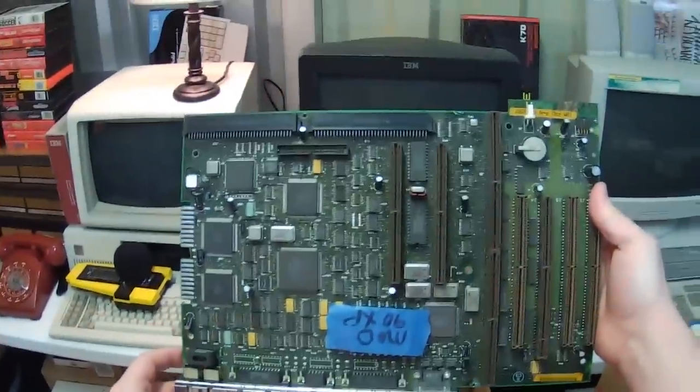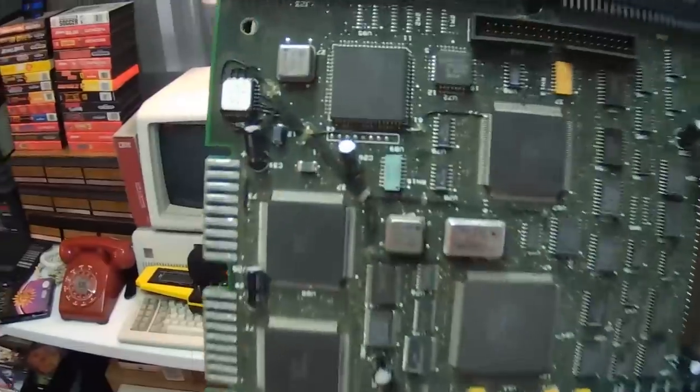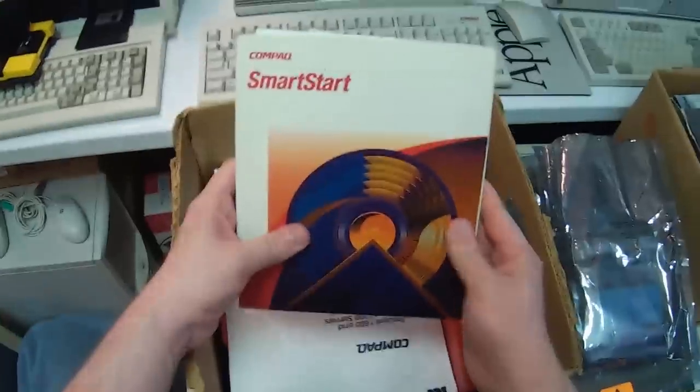Spare motherboard for the Model 90 XP — that will come in handy. Looks like there's been some interesting work done with the traces. Some compact stuff in here. This is interesting.